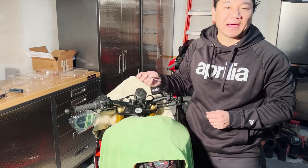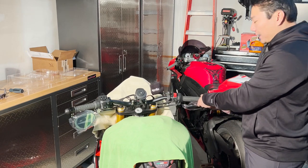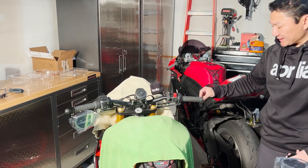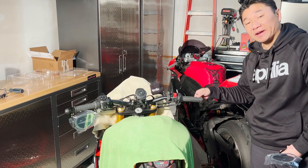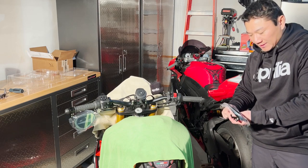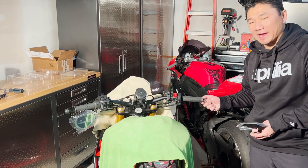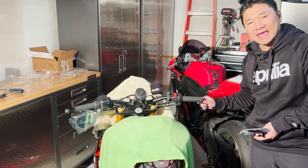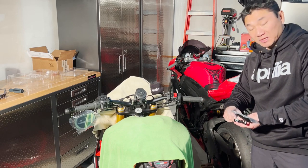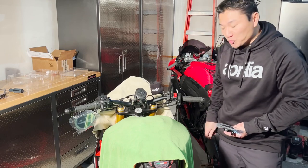This is an M5 hex Allen key I would use to undo the bar end here — be careful with the mirror. Now this OEM insert has a thread size of M18 by 1.5 millimeter. There's also a thread that goes into it, and a lot of folks don't know what size that is. It actually is M6. So look for anything that has an M6 thread — that's why I want to keep this insert in my new clip-on.